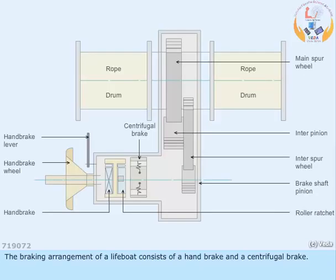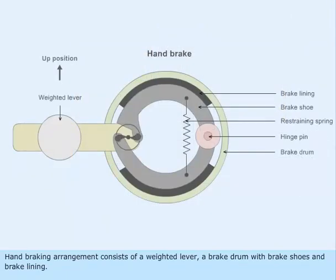The braking arrangement of a lifeboat consists of a handbrake and a centrifugal brake. The handbrake arrangement consists of a weighted lever, a brake drum with brake shoes and brake lining.